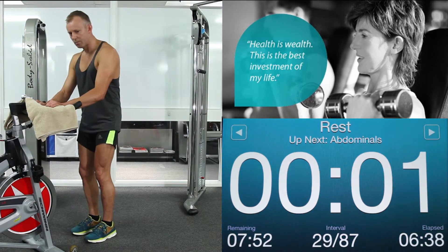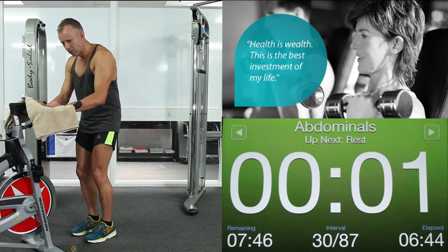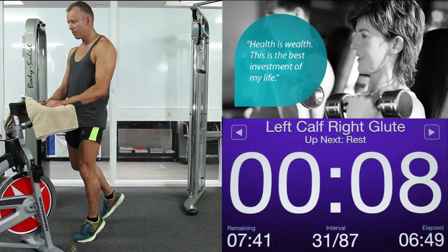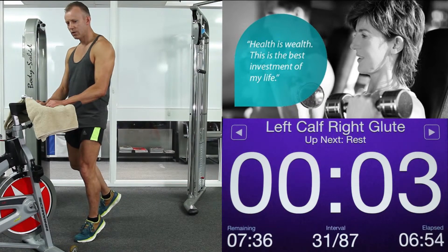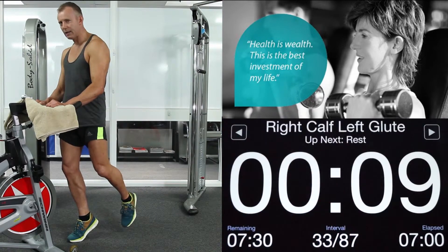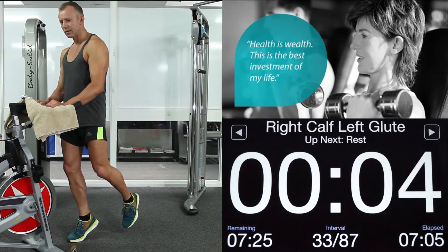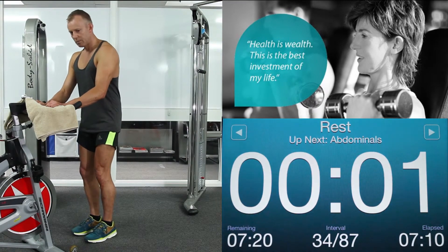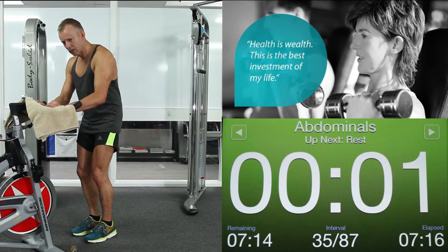Back to abdominals. Here we go. Push — 6 seconds this time. Short burst on your abs. 3, 2, 1. Relax. Up on your left calf again. Squeeze that calf. Pull back that right leg to hit that glute. 5, 4, 3, 2, 1. Relax. Change legs. Shoulders down. Up on that right calf. Pull back that left leg to hit that left glute. You're doing incredibly well — stick with me on the tempo. 3, 2, 1. Relax. Back to abdominals. Push — 6 seconds. Short burst on your core again. 3, 2, 1. Relax.